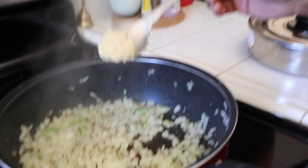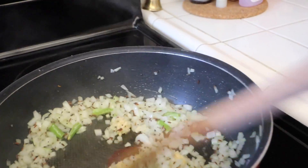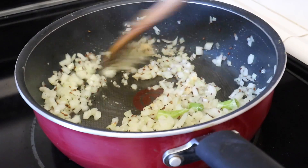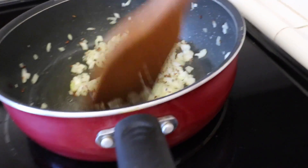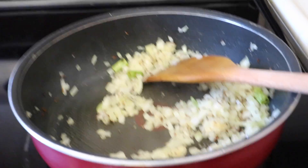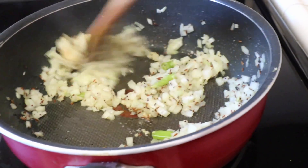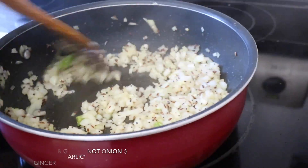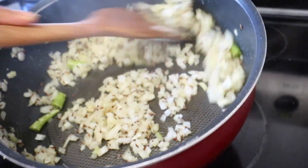Now adding some ginger garlic paste - it's basically a mixture of ginger and garlic mixed together - just going to add it to the mix. If you have fresh onion or fresh garlic you can add them versus getting the ones pre-made from the jar. Make sure to sauté the ginger and garlic mixture well, otherwise you'll be eating raw ginger and garlic.